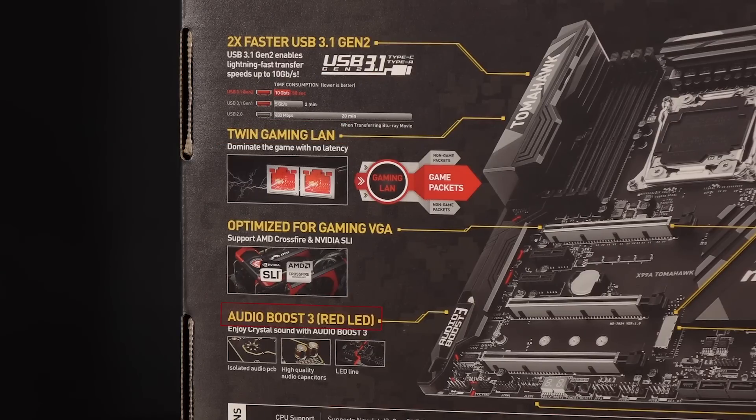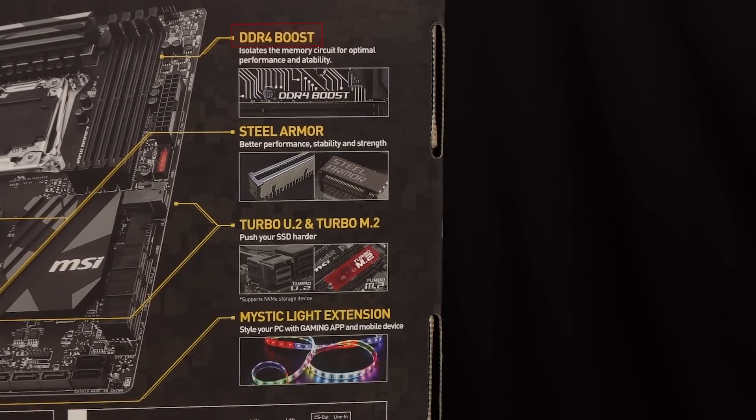You get Audio Boost 3. In addition to the dedicated onboard sound card, the audio PCB is separated by a line of isolation. The line LED should light up when there's power. DDR4 Boost isolates the memory circuit for improved performance. There's Turbo U.2 and Turbo M.2 included as well. Turbo U.2 supports the latest NVMe SSDs on the market with transfer speeds of up to 2400 megabytes per second using a single drive. Turbo M.2 now supports NVMe SSDs with up to 32 gigabit per second speeds.